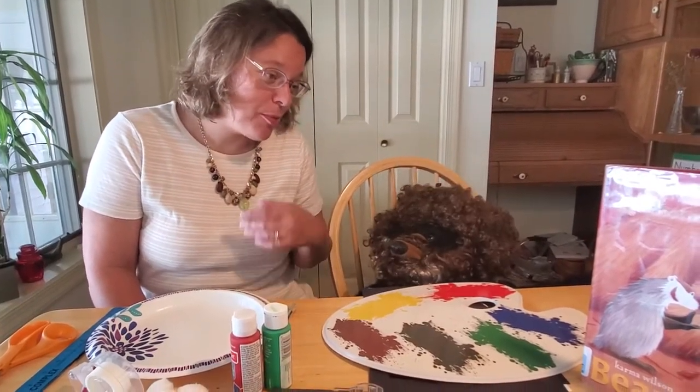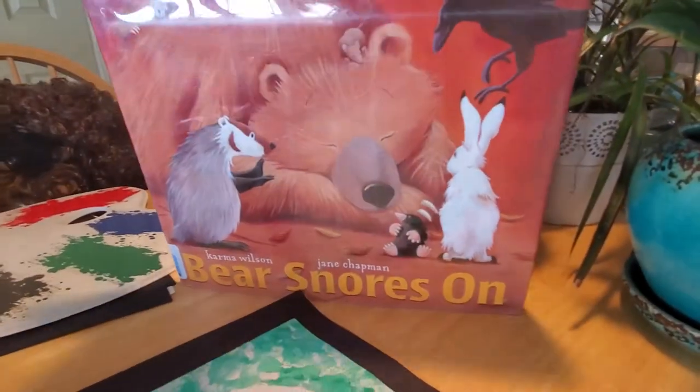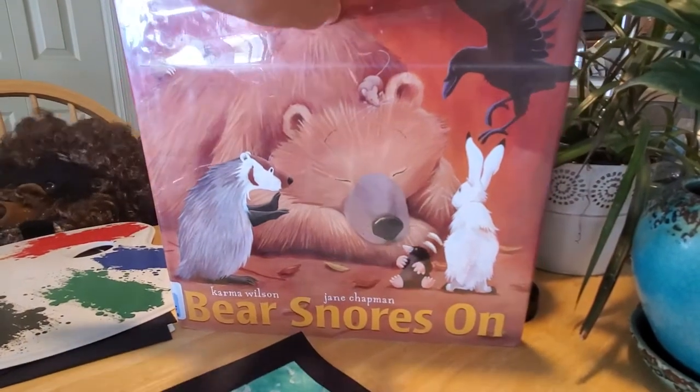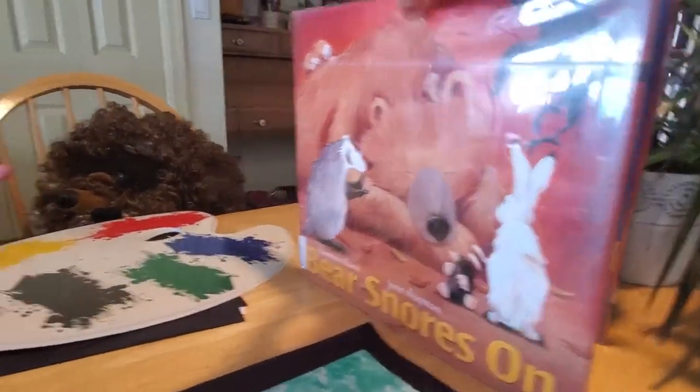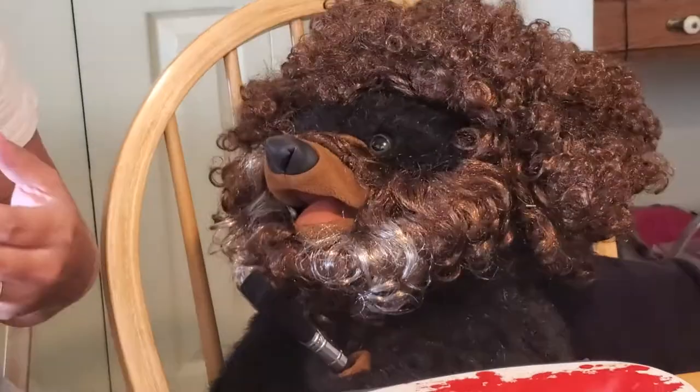Let me get this right. First you talked me into reading a book, and now you want me to do a craft? You want to do a craft? Let me guess, and since you look like a certain PBS TV star that does painting, you want me to do a painting craft?